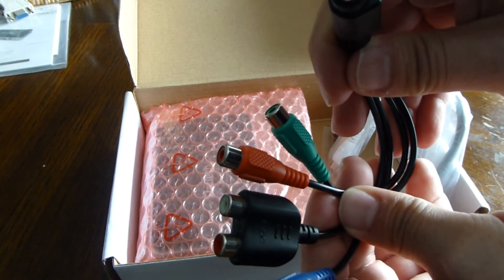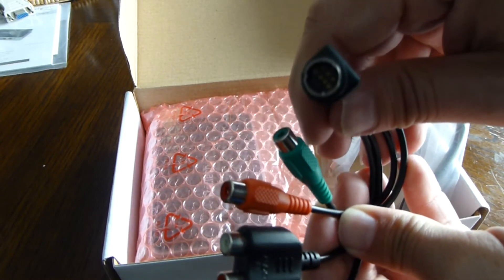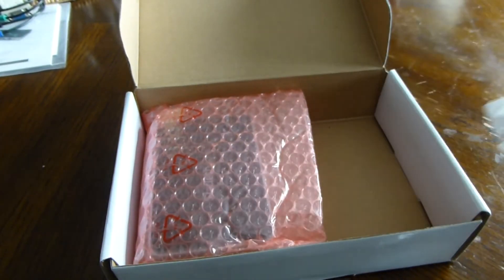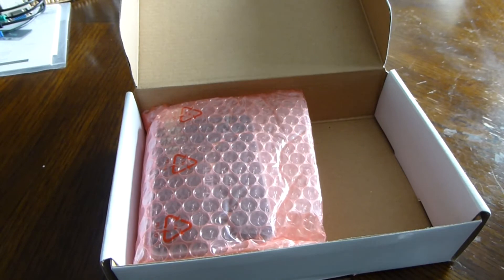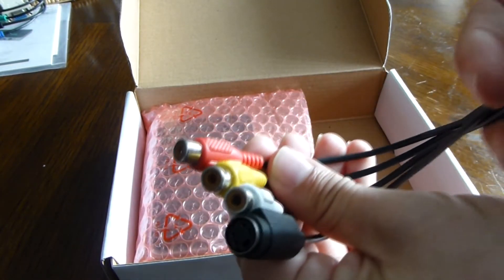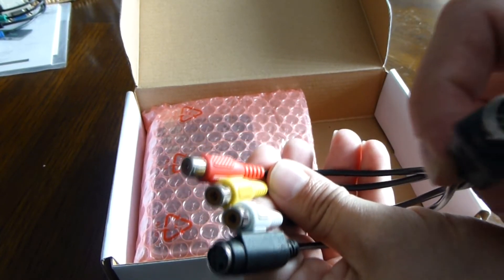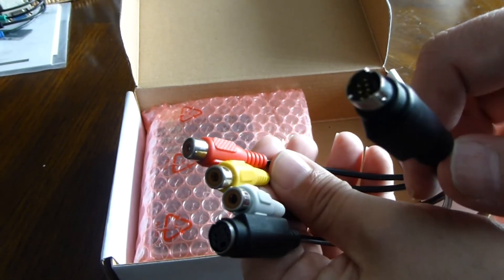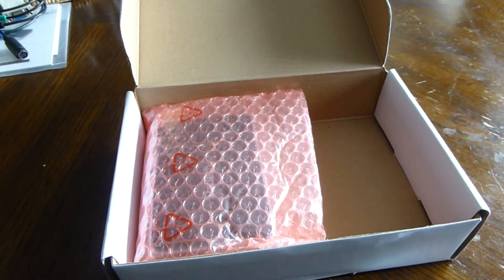Okay, all kinds of component or RCA cables — not quite sure which ones these are. And again some more cables, either component or RCA. Not quite sure — it's not a double set, just different colors. I think these are the RCA cables and the previous ones were the component cables because they were blue, red, and green.